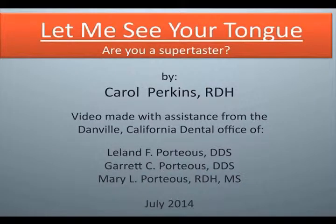Let me see your tongue. Are you a supertaster? By Carol Perkins, RDH.